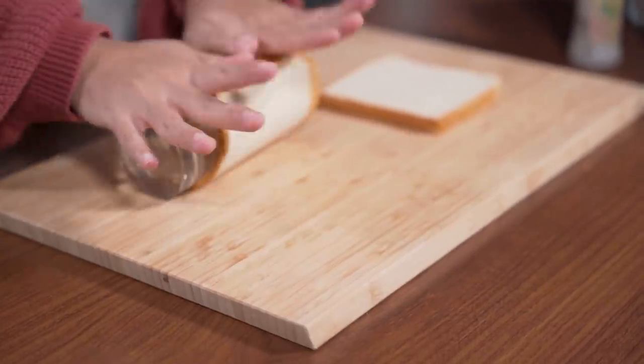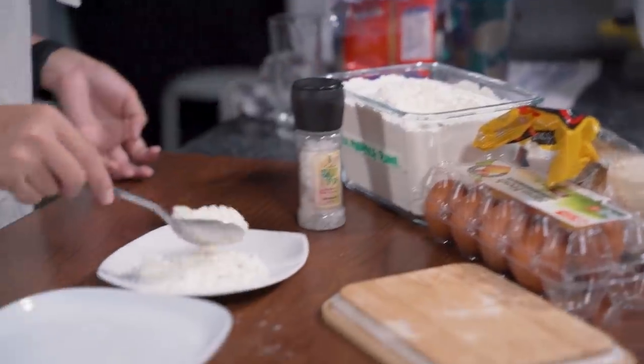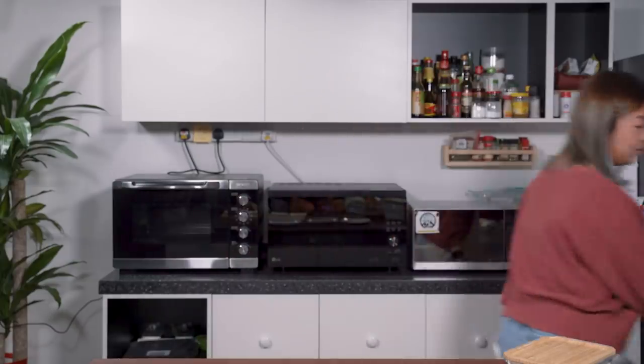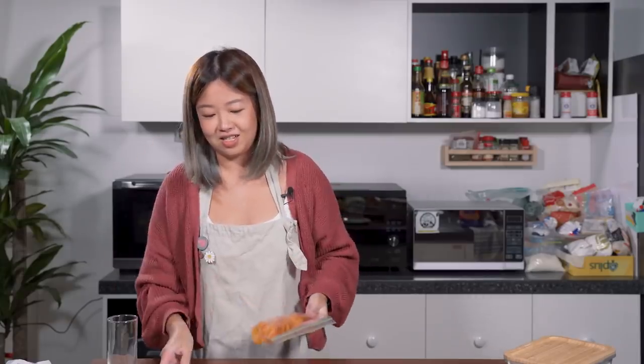First, I'm going to flatten the bread to make sure that the air pockets are gone so that you can keep more ice cream in the center. So here are three plates — I'm going to put flour, eggs, and the panko breadcrumbs here. Oh, got potato chips! Do we have potato chips? Oh my gosh, I don't want to use panko, I want to use potato chips. I'm going in with the image that this is going to be a success, but I don't know if it will.